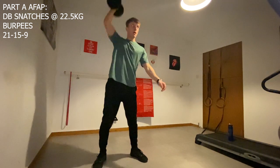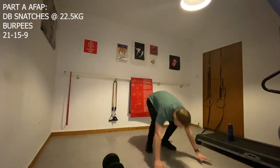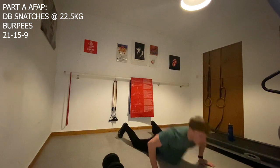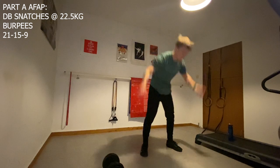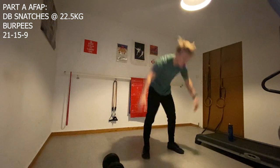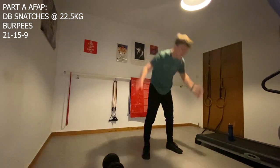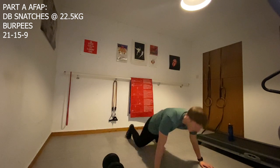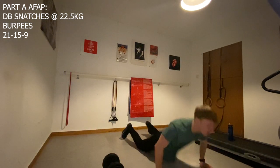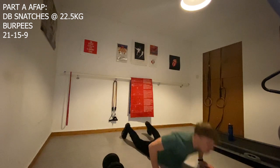Coming to the end of part A and just entering our last set of burpees. I think I finished part A in around 5 minutes and 20 seconds. Overall snatches and burpees were smooth, however the burpees did slow down a little bit as the workout went on — definitely not as quick as the first set of 21, but that's expected when you mix them with any movement. Before going into part B we rest for 2 minutes, focusing on bringing our breathing and heart rate back down to a much more normal status as much as we can.